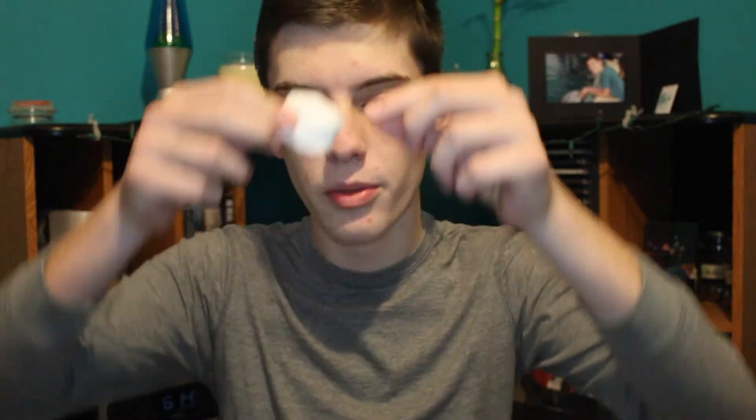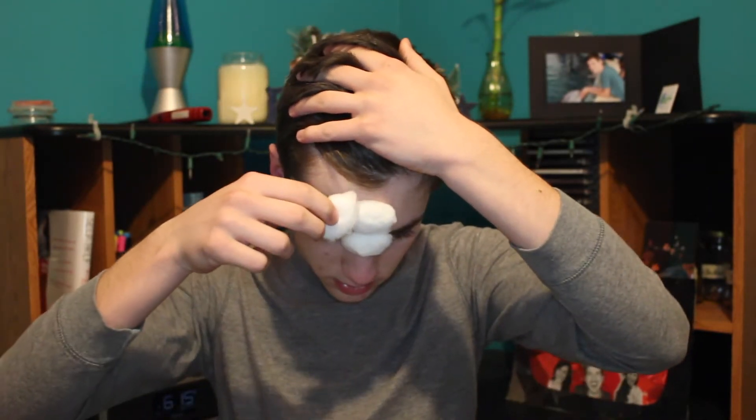I'm just going to start with my third eye here. Oh ew, I hate that feeling. I feel like this won't take as long as rhinestones or googly eyes, which is very good because I have to get to school. I feel like this might be a bad idea to do right before school. This might be my favorite thing I've ever done on this channel.